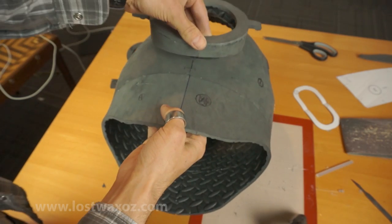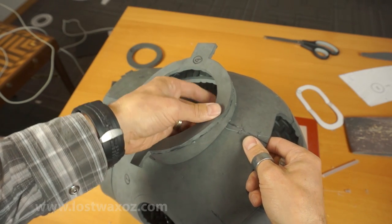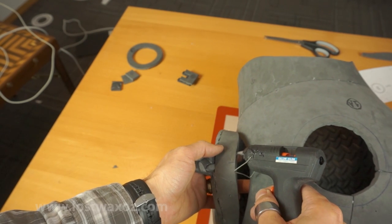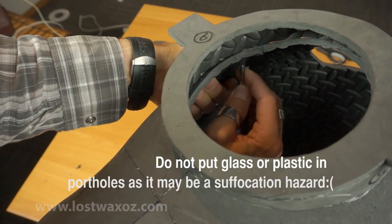Now you can glue your new faceplate over that big hole in the middle of your helmet. To make sure it's all lined up, glue a little at the top, a little at the bottom, a little at one side, a little at the other side, and then fill in anywhere that you haven't glued yet. You might find there's a little extra foam on the side edges, which you can trim off if they bug you.